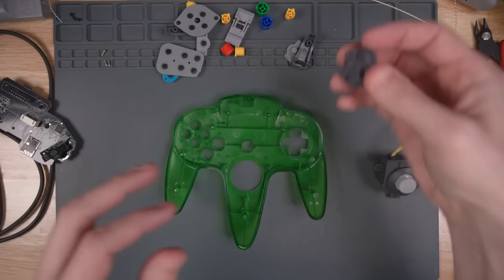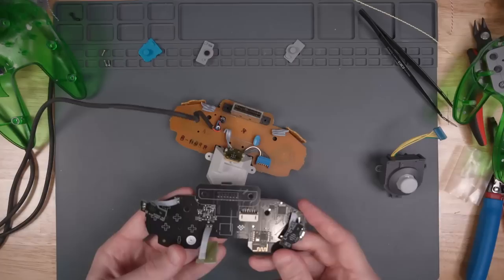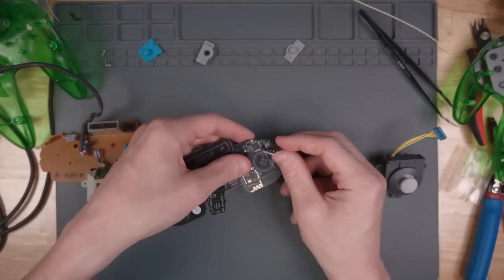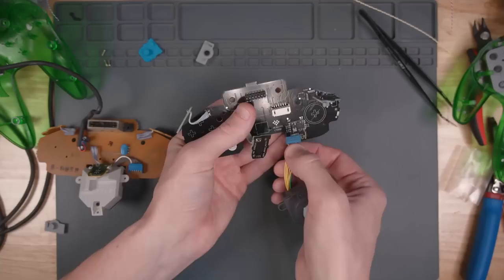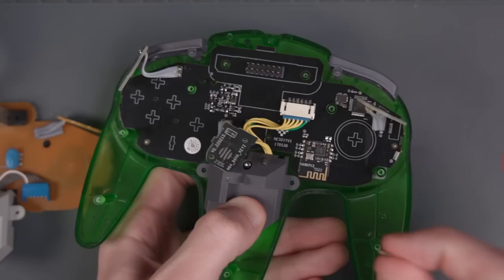It looks like the instructions want you to assemble everything in the top side of the controller, so we need to put all the buttons back in. Looks like we may need to bend some of these contacts like the original — it helps if you have the original controller nearby so you can see how things are supposed to go in. Let's attach the thumbstick, which only goes in one way.